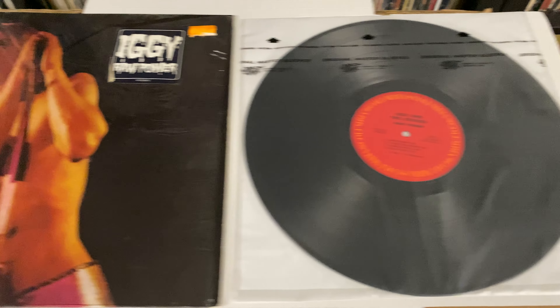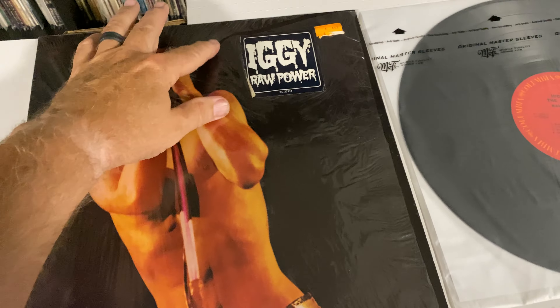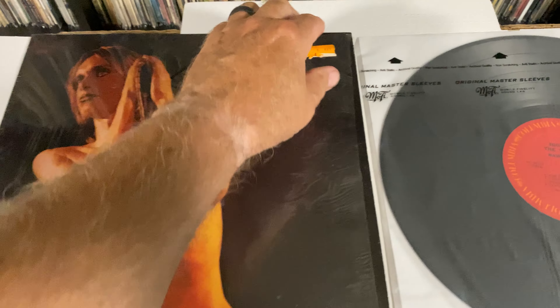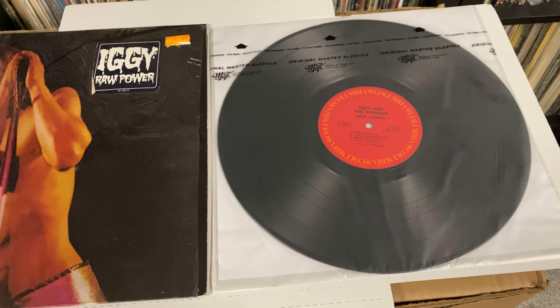I'm just kind of doing a quick little filming of it so everyone can see what it looks like. Still in the shrink. Has a little bit of a tear right here, but got the Raw Power sticker there. Price tag from a long time ago. Let me pull the inner sleeve out and pull the record out.